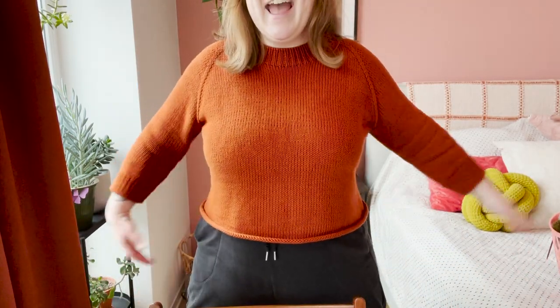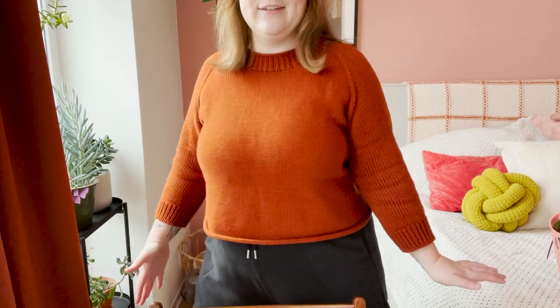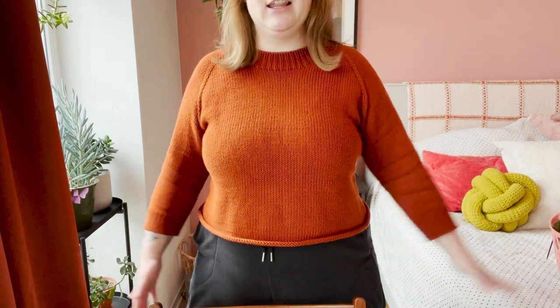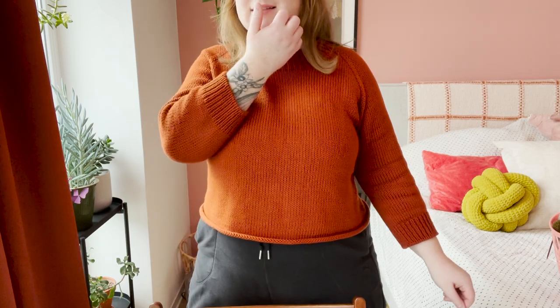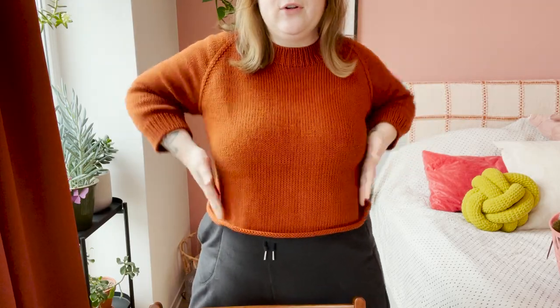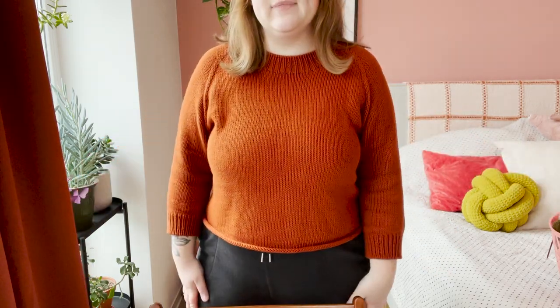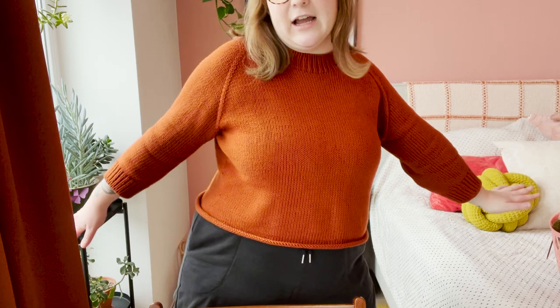I really liked this. The sleeves are almost seven-eighths length — I'm not sure what you'd call it, maybe too short to be bracelet length. I didn't want to make the depth of the yoke too low because I know that with cotton it will expand and grow with wear, so I made it on the smaller side. Now that I've worn it a couple of times, it has grown a little and gotten more relaxed. This is my self-drafted sweater.